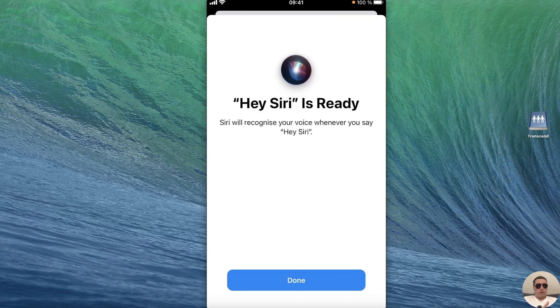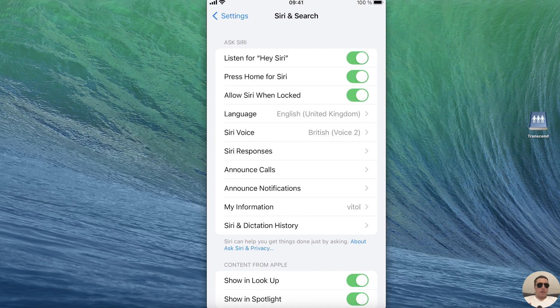That's all. Hey Siri is ready. Tap Done and use Siri with pleasure.